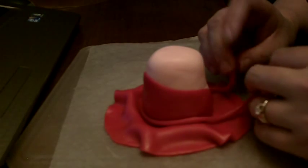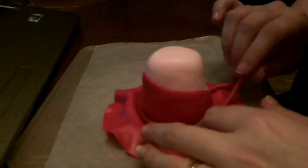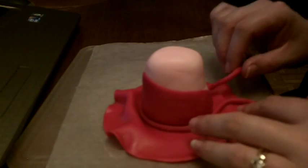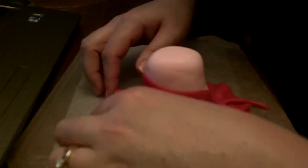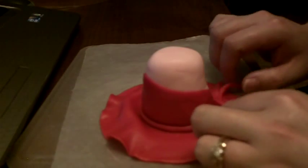We're gonna take it and just place it right where her bodice and her dress meet. You might want to do this before you actually do the little ruffle, but it's not a big deal. Then you're gonna meet these in the back at the same place where the back of her bodice meets, and that way it makes it look a little bit neater.